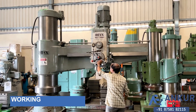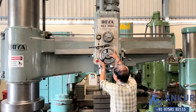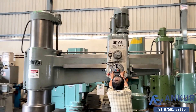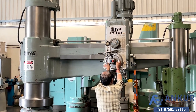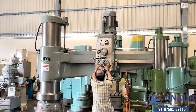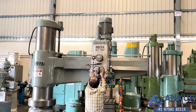Now we will see the working of clamping. Right now it is clamped. Unclamping the arm — the arm is unclamped. Clamping the arm again. Once again unclamping the arm — the clamping mechanism is functioning correctly.